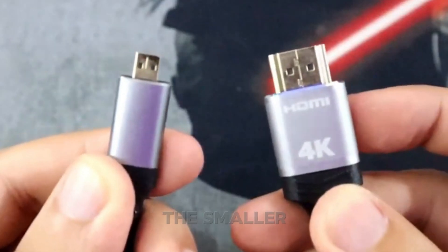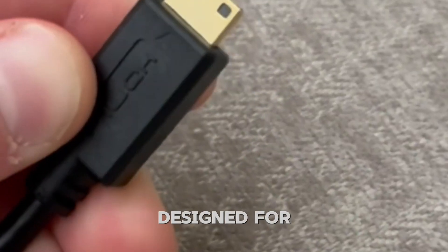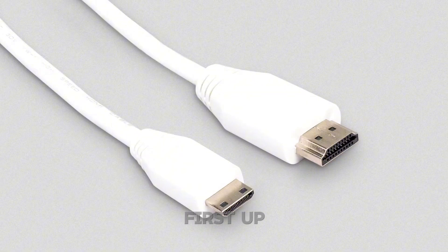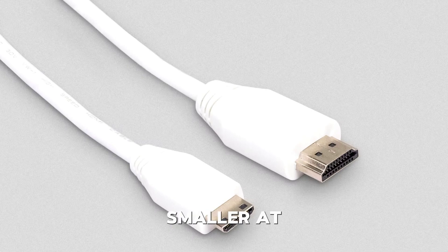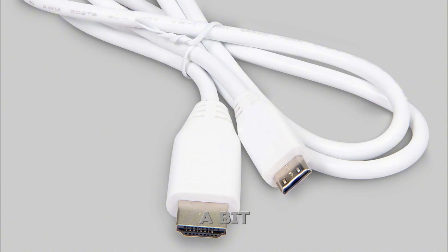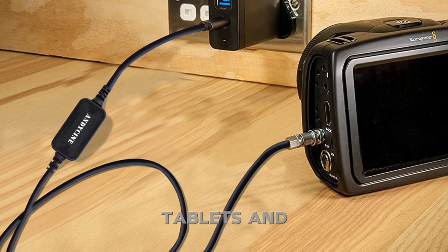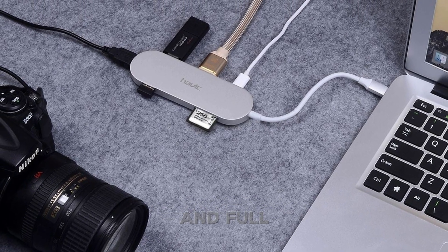Now let's talk about the smaller cousins: mini HDMI and micro HDMI. These were designed for portable devices that don't have room for a full-size HDMI port. First up, mini HDMI — also called Type C — is slightly smaller at around 10.4mm wide, but still includes 19 pins, just arranged a bit differently. You'll usually find this one on digital cameras, camcorders, some tablets, and ultra-slim laptops. It strikes a nice balance between compact size and full functionality.